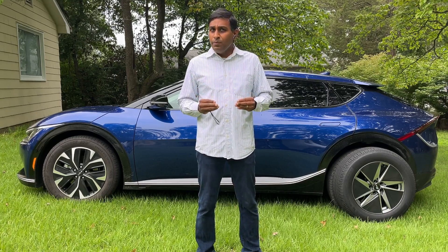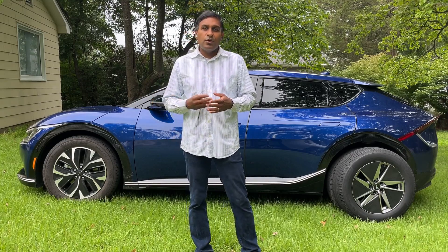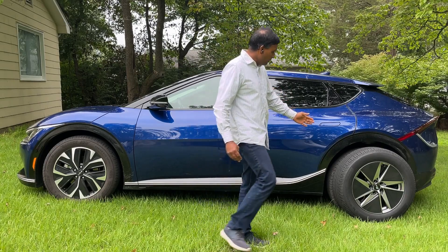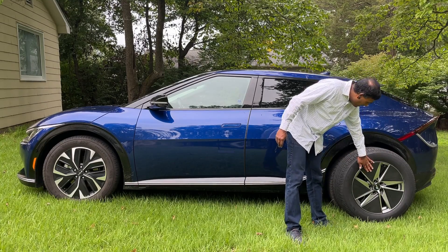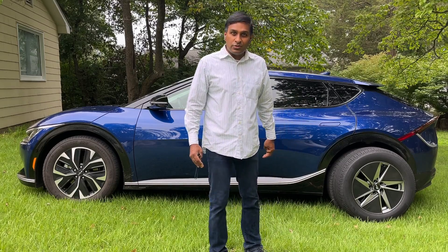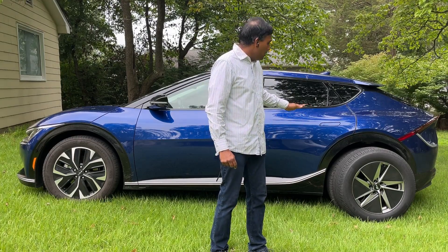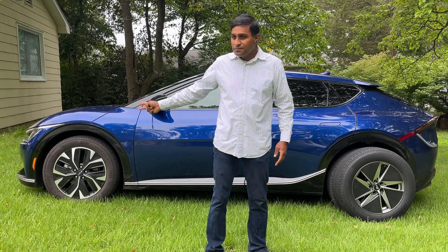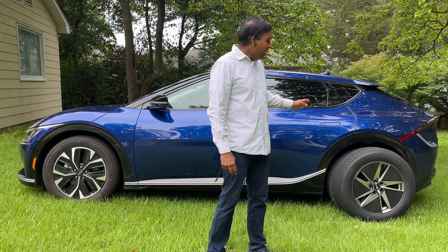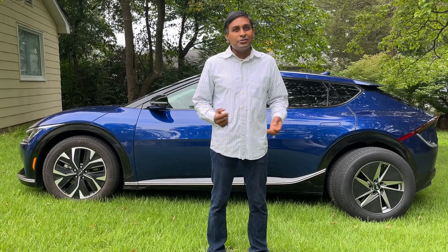Instead of buying a dedicated winter rim, I decided to invest a little more and buy a specialty EV rim from Fast EV. They make the Fast EV rim, the EV01, which has aero inserts and is meant to be used in an EV. I also bought it in a downsized rim size — the typical size is 19 inches, but I bought the Fast EV01 Plus in 18 inches, and they've guaranteed the fitment. It works really well.